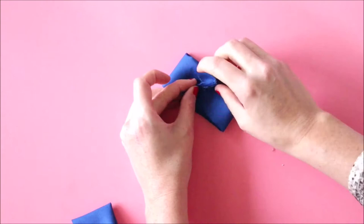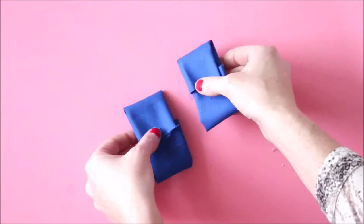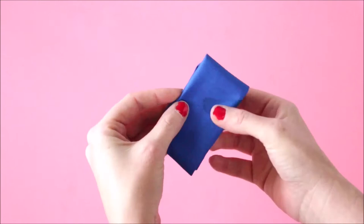Super easy. Just a little dab to close it off. Now you should have two rectangles that are glued. You're going to take the ugly unfinished sides and face them together, so now you have a pretty side on both outsides.